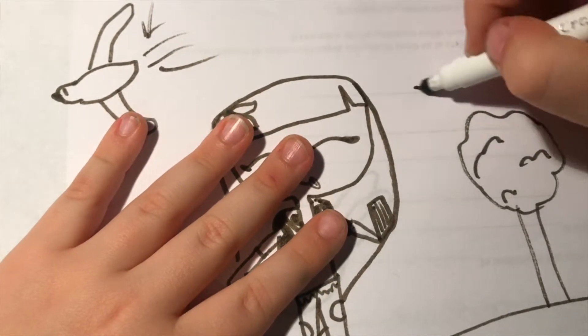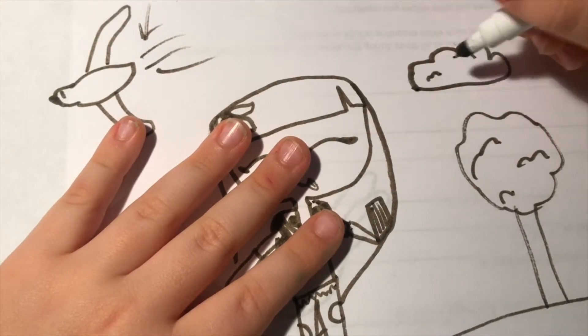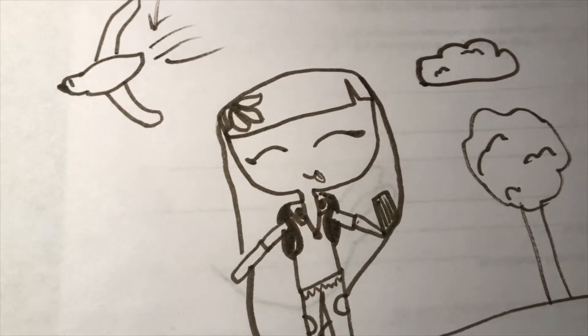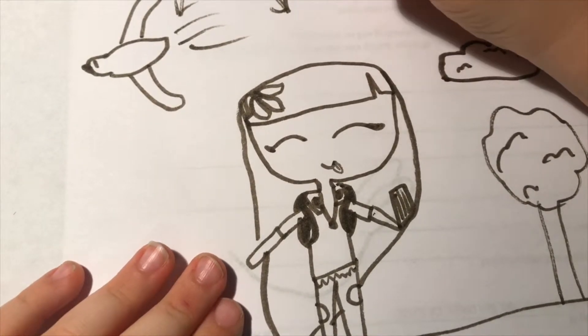You could add a little cloud, kind of like the tree. You can add much more if you want — use your own drawing skills. Don't copy completely off of me. I want to see yours in the comment section down below.